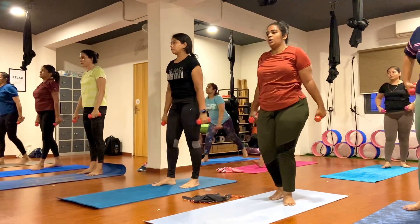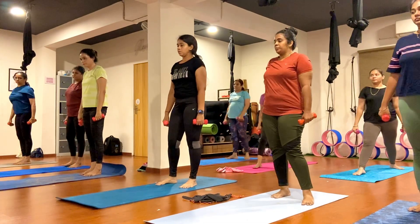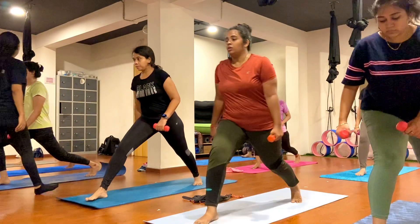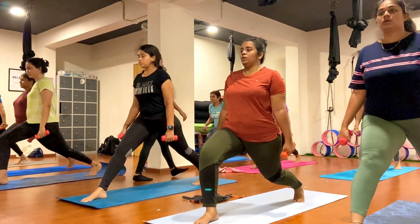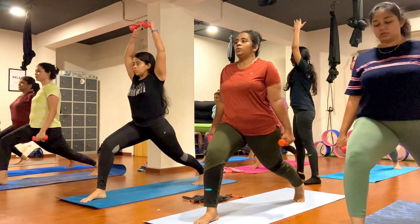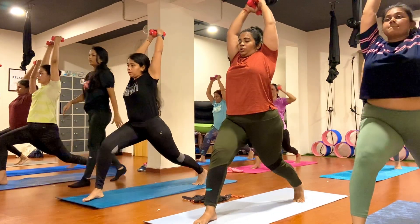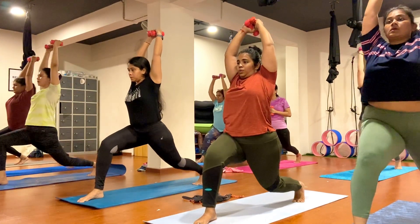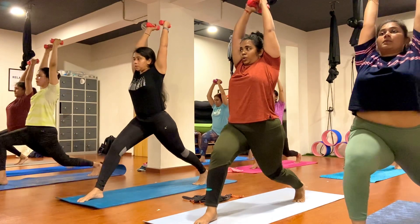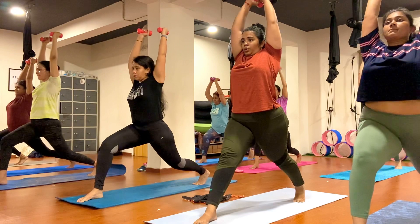Now join your both feet together, inhale. Step your right leg forward. Lift your back heel up, make sure your back leg is straight. Your right toes pointing towards the mirror, bend your right knee nicely. Lift your back heel up, raise both hands toward the ceiling and keep pulsing up and down. One, two, three, four, five, six, seven, eight, nine, ten.